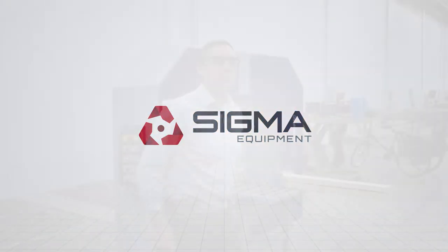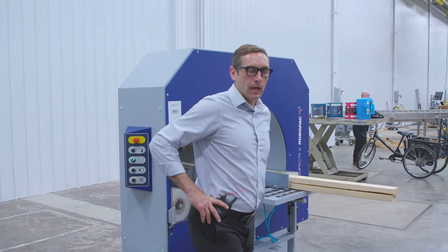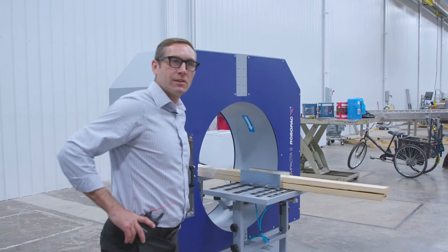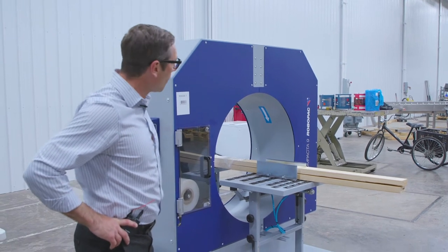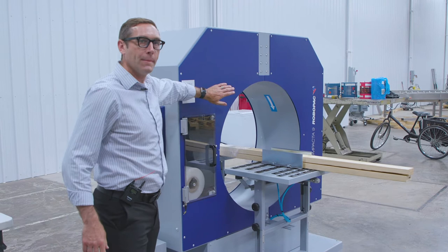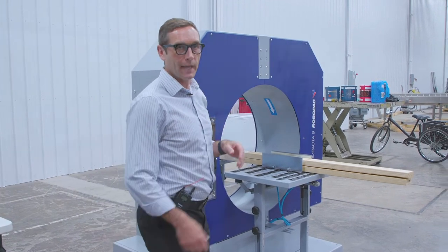Good afternoon guys. My name is Nick Schachowski. I'm with RoboPack. I live outside of Chicago, Illinois. I want to showcase the compacted series model of stretch wrapper we have today. The thing about RoboPack is we make all of our equipment in Italy and then we stock it in Duluth, Georgia, which is outside of Atlanta.